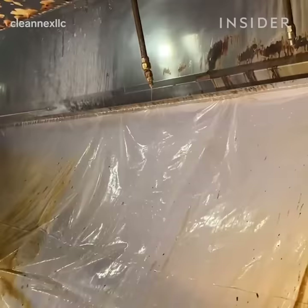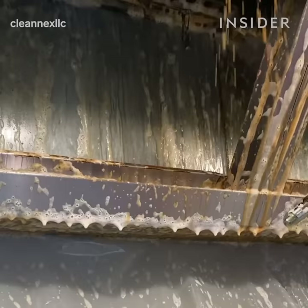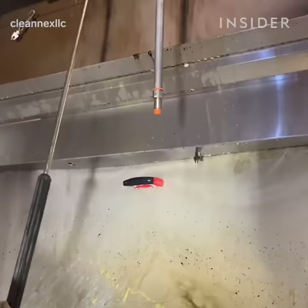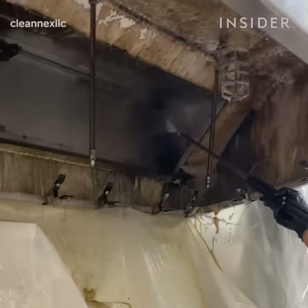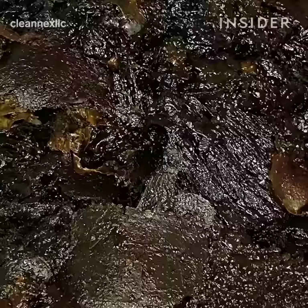We take precaution in protecting the area from contamination. We use two layers of plastic sheeting in order to protect the appliances from coming in contact with any chemical. The second layer of plastic sheeting is wrapped around the hood and then a funnel is created. The funnel is used to drain the chemical, grease, and water into the plastic containers. The plastic sheeting also serves as a protective barrier in preventing the chemical from coming in contact with the food preparation area.